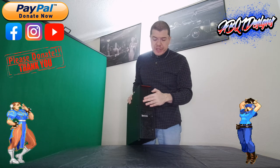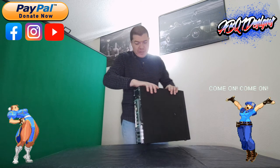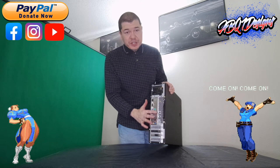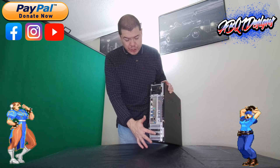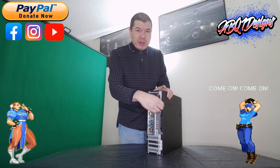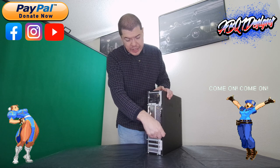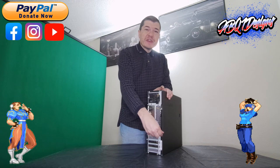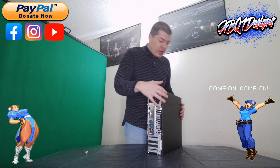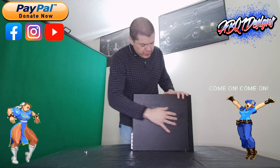Here's the completed build. As you can see from the front, I put in a cover on the drive bay — it pretty much looks the same from the outside. Here's the back — you can definitely see the AM5 motherboard, the RTX 4060, and the power supply. Once I open up the case you're definitely going to get a better view of what it looks like.